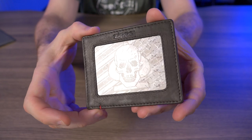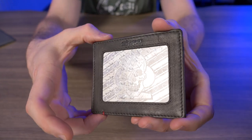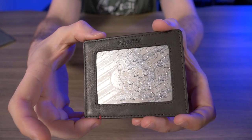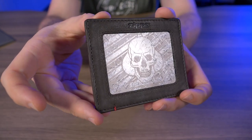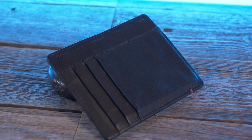This metal plate is one of the main reasons I wanted to pick this up — it's just so unique. If I hit the light just right, you can see hearts, clubs, diamonds, and spades etched in there, and when I flip it you can see that awesome skull and spade. How cool is that?